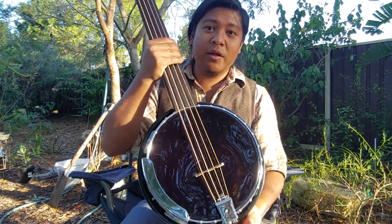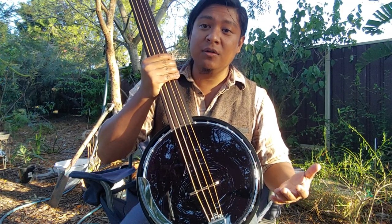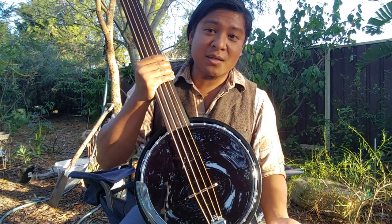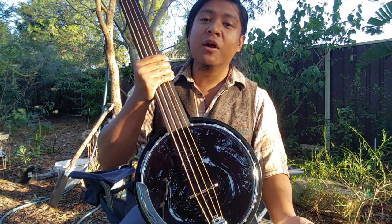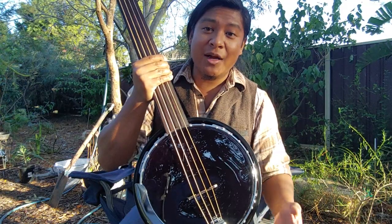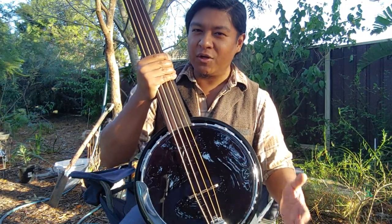The black banjo head is supposed to enhance the response of lower frequencies, so it basically helps the bass stand out more and be stronger. It's not as clear and bright as other banjo heads, but that's not what we want here — we're playing bass banjo.